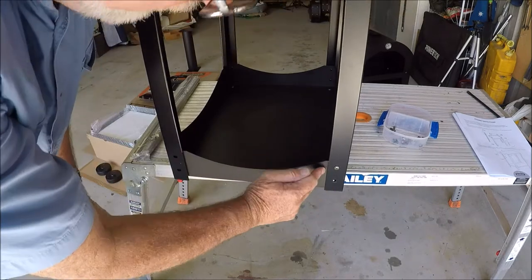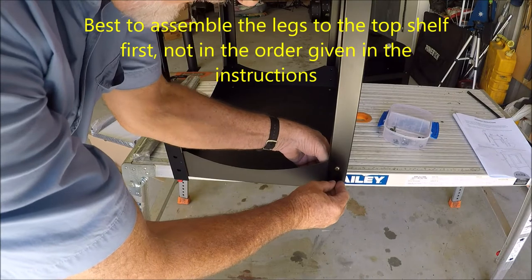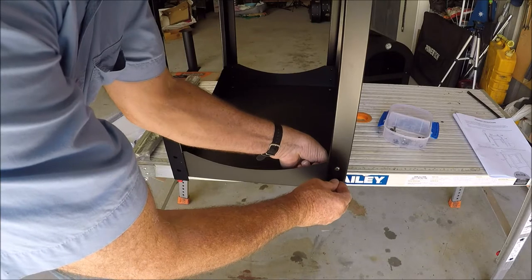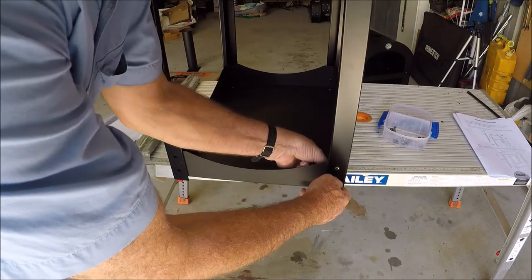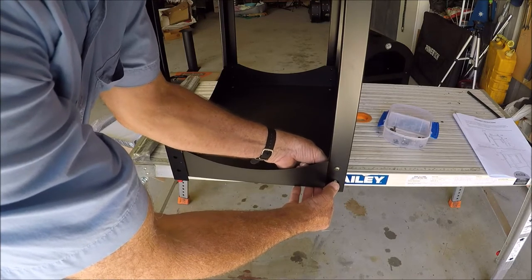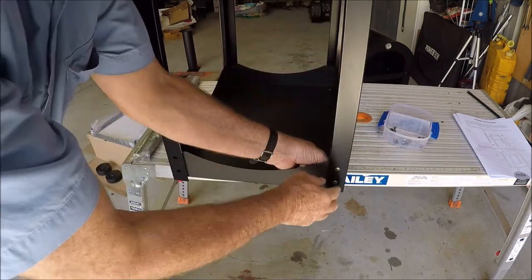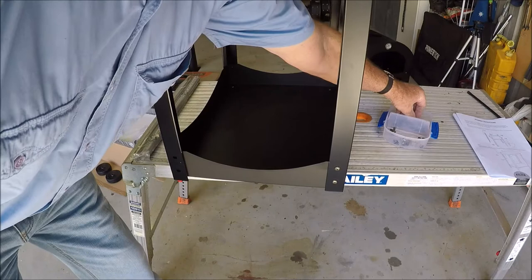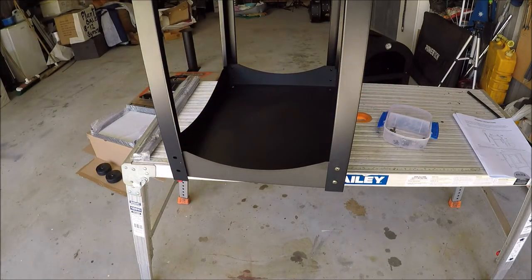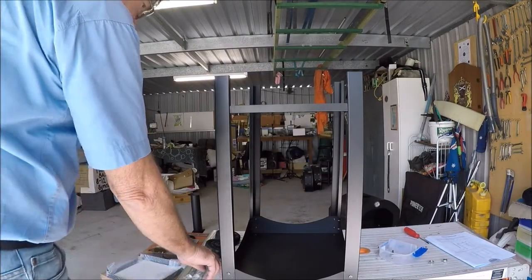The top shelf on the bottom is easier because it fits on the outside and it's centered. I watched another fellow who threw the instructions away straight away — probably a good idea — because if you assemble this first upside down, you'd find it a hell of a lot easier, and then put this one on. Perhaps that's the manufacturers making it difficult.